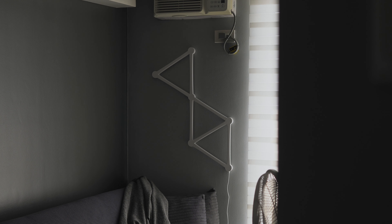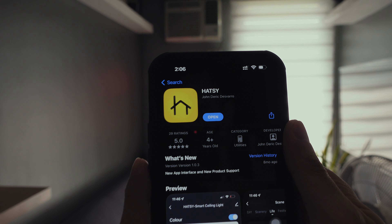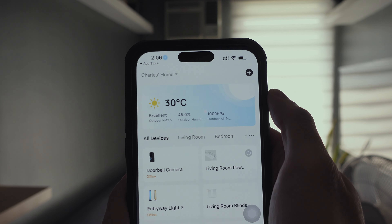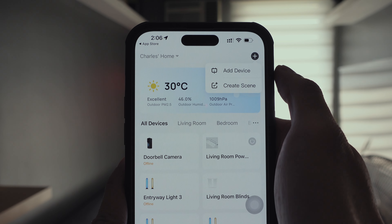Here's how it looks when installed. Let's connect it to our network. A blinking red light means that it's ready for pairing. If it's not, hold down the power button on the controller for about 5 to 10 seconds. Let's open the Hatsy app. On the upper right side of the screen, tap on the plus sign.